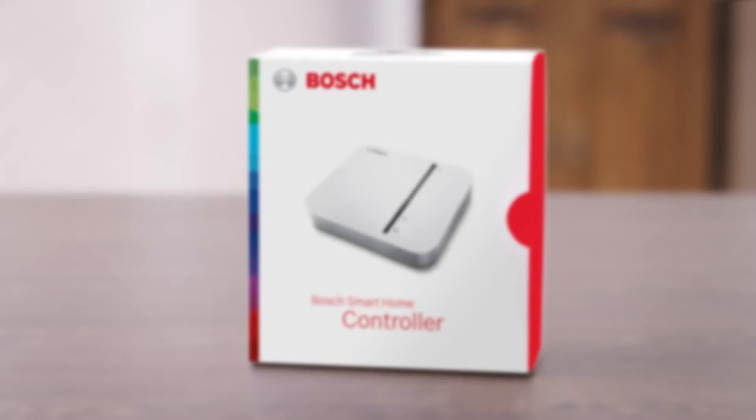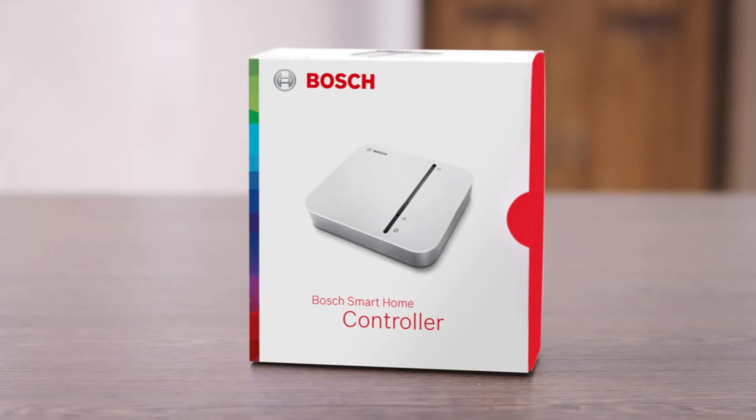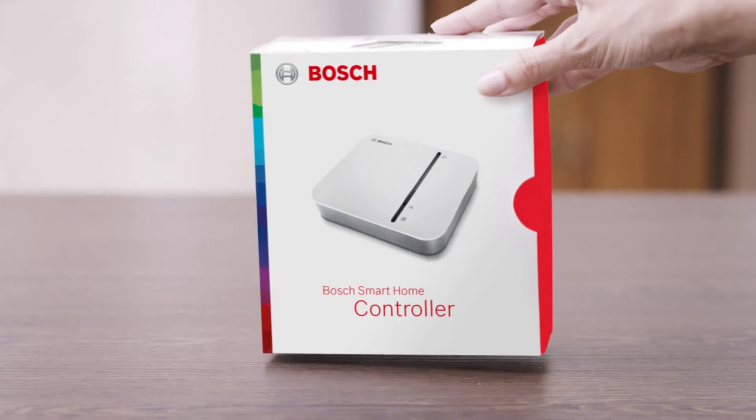Welcome. In the next few minutes we shall show you how easy it is to install your smart home controller. The smart home controller is the centerpiece of your Bosch smart home system. It networks and manages all other smart home devices.